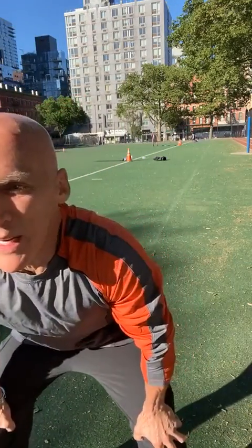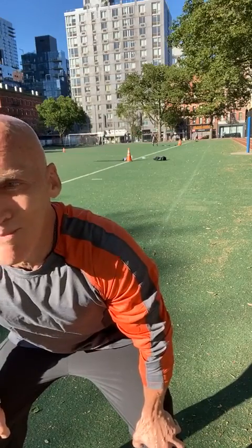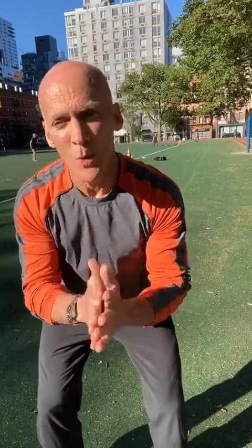Hey, good morning everybody, it's David Kirsch. It's Monday morning and I thought I'd change it up a little bit today. We're going to do a full body TRX workout. I've taken it outside — it's gorgeous. We're in the park, socially distanced. The beauty of TRX: full body, always engaging the core. And I'm all about engaging the core. 15 minutes, full body workout — are you ready to go? Let's do this.